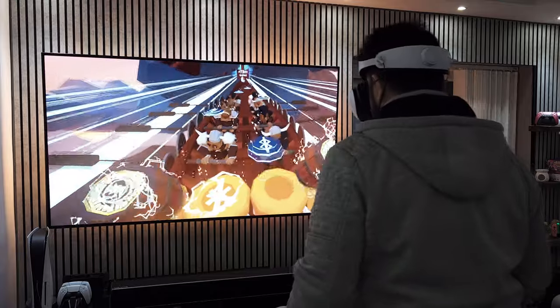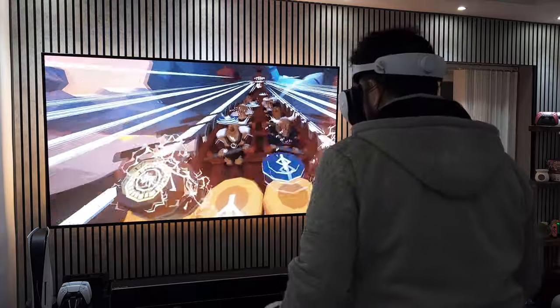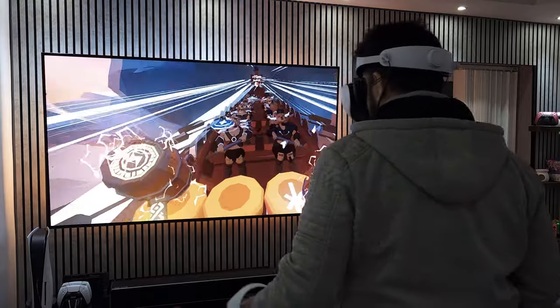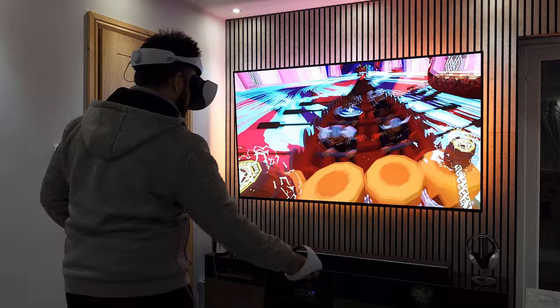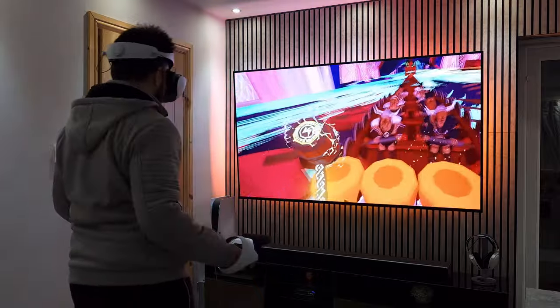Ragnarok is a VR game that can be enjoyed either sitting down or standing up. The concept is basic — you have four drums and you need to hit the floating tile on the corresponding drum. The simplicity is what makes it so fun. As someone still very new to VR, this is the only game where I didn't feel any nausea or dizziness.